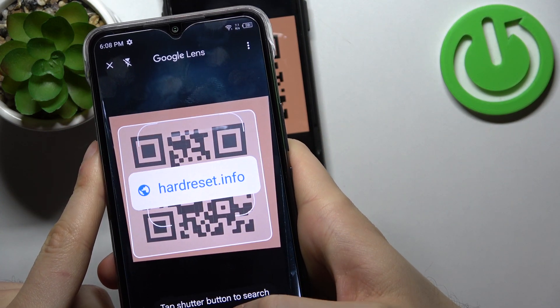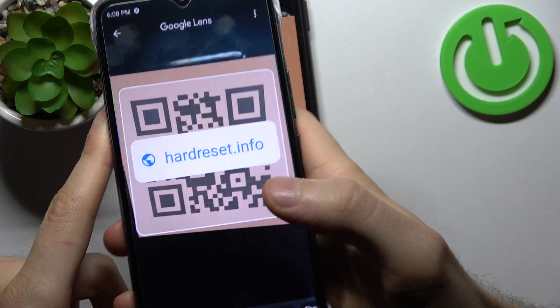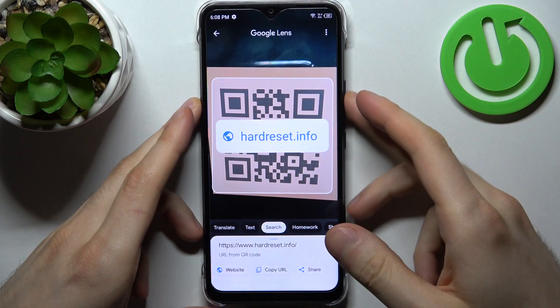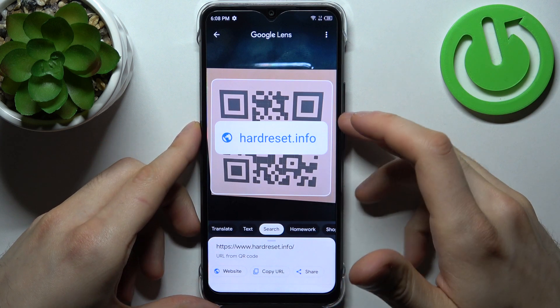Now let's scan this QR code. After your device spots it, you just tap on the search icon and it will instantly suggest you to open a page which has been encoded into the QR code — like open website, copy link, or share it with someone.